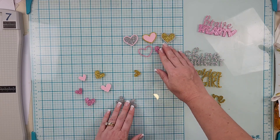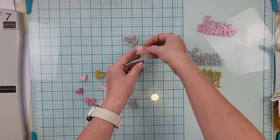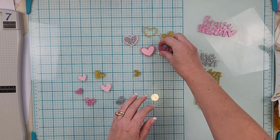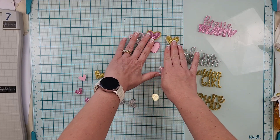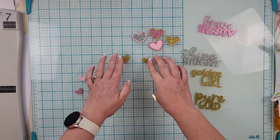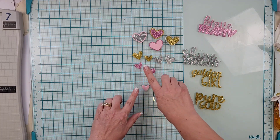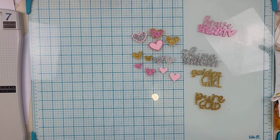You can mix and match the heart inserts however you like — they're so pretty mixed up! You actually get four outlines — totally missed one. You get two silver sparkly hearts, two gold sparkly hearts, two pink sparkle hearts, and two shiny pink hearts. That is the acrylic kit.